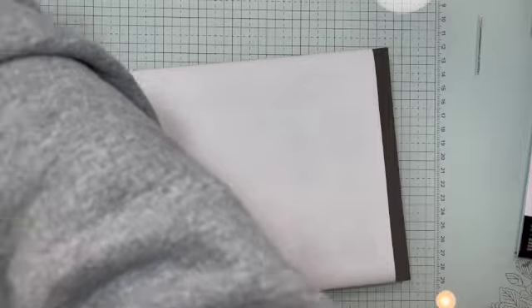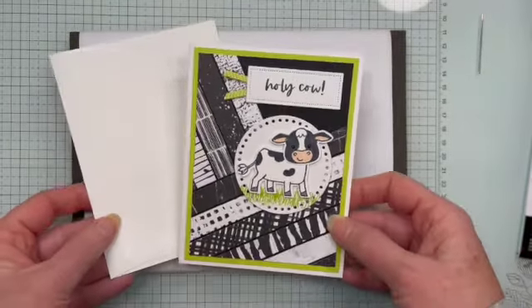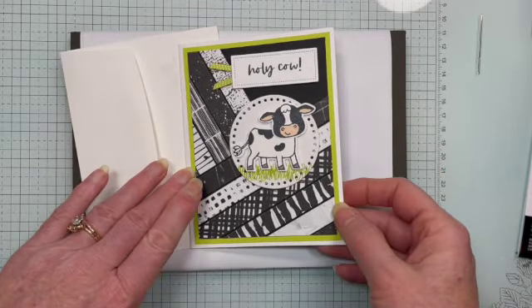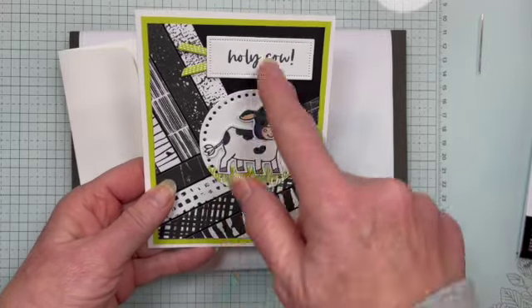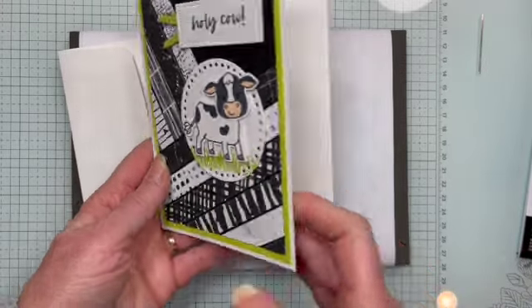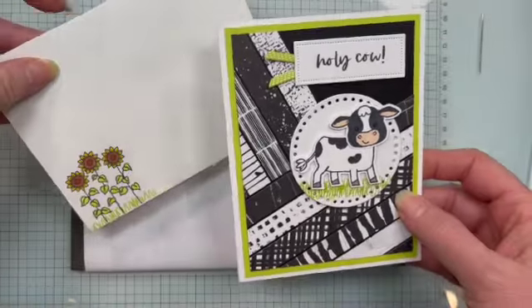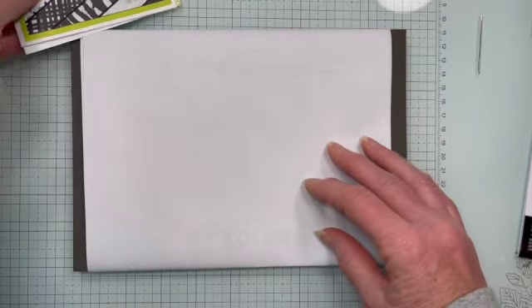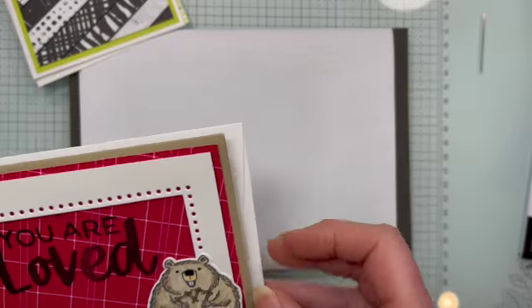Let's start out with this first card. This is made from the Cutest Cows bundle — I love this one. This was one of the cards I made from a swap I participated in. You can see I just used two of those dies on this card and a third one on the inside, and here is the envelope. That's really basic — just like using any of our other dies for any of our basic shapes.